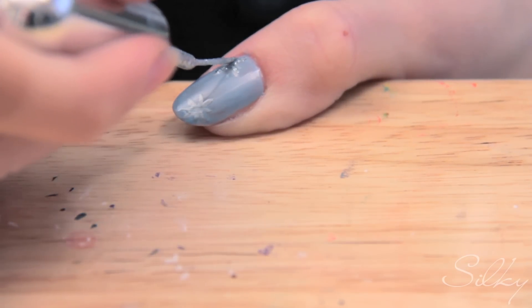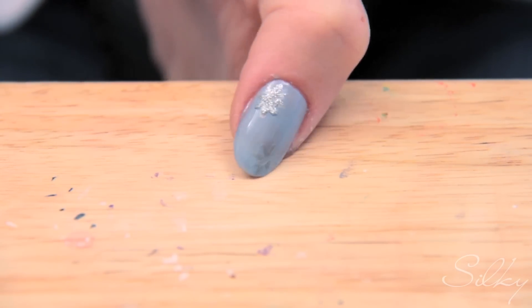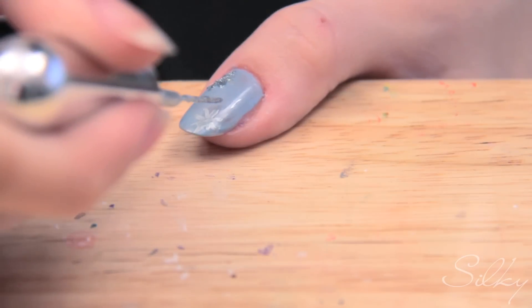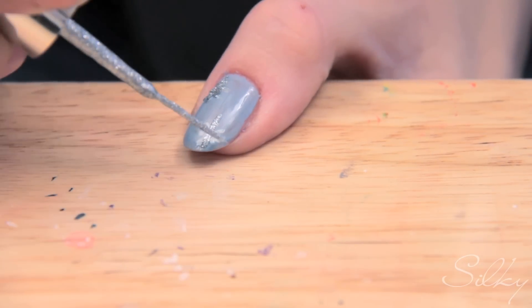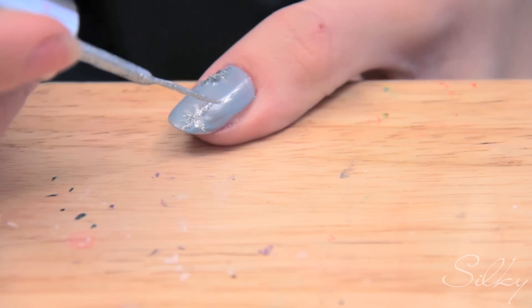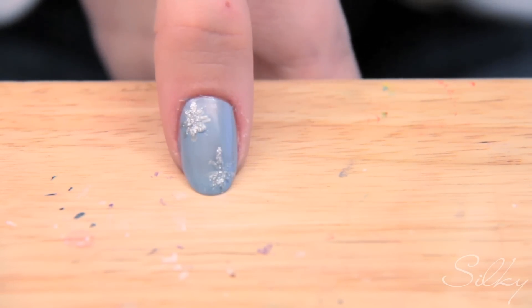Just go over the silver part. See? That's much more visible. I'm gonna do the same for the other star. There you go — like two stars. They look really cool. So I'm gonna do this on the rest of my nails.